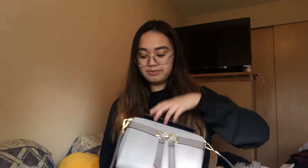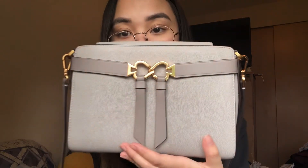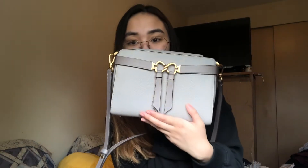Overall, this bag is so beautiful and I love it. I really recommend it — it fits so much stuff and it's just the perfect everyday bag. You can style it up or down because it's very versatile. I really like this gray color — it's so pretty and goes with pretty much everything. It also has gold hardware which pairs beautifully with the color.